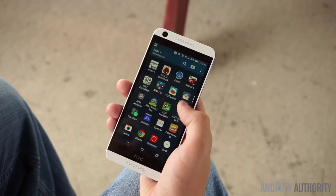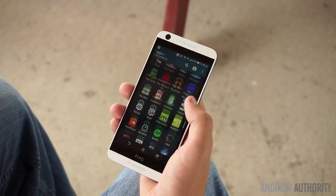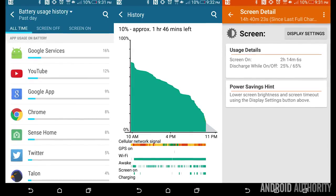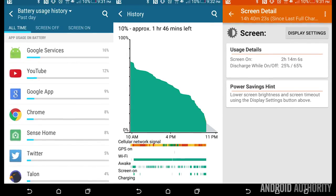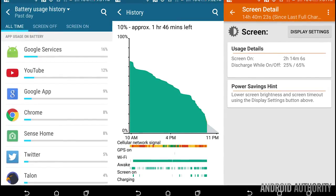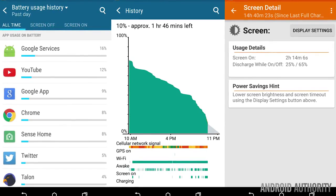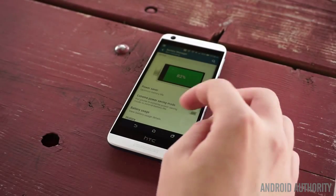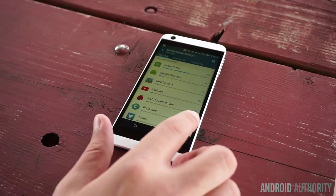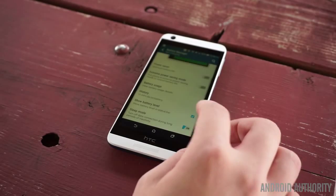The 2000mAh non-user-replaceable battery provides disappointing battery life and won't make it through a full day of use for many people. During my battery life test, I took the phone off the charger at 9:30am and was able to get it to last until about 9:30pm, with just over 2 hours of screen-on time. Oddly enough, HTC Sense UI hides screen-on time values, so that number was provided by GSAM Battery Monitor. What's more unfortunate is the fact that you can't swap it out, even if needed. Thankfully, there is a power saver mode, as well as an extreme power saver mode if you need to get the phone to last just a little bit longer.